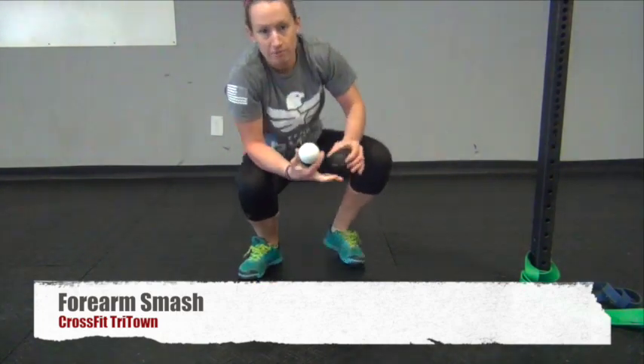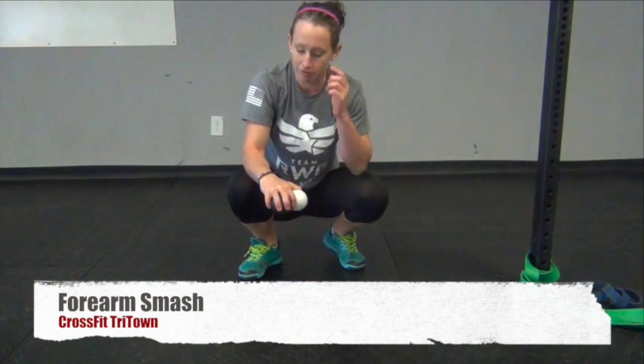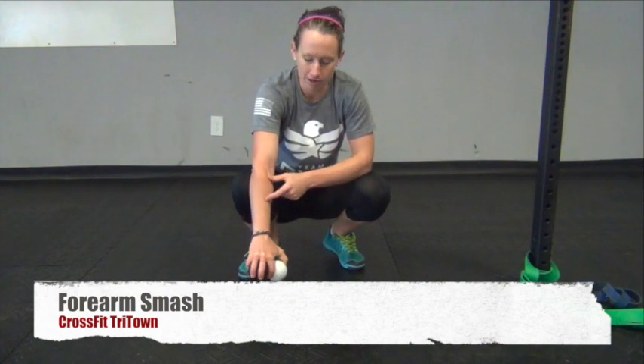Today we've got a mobilization for your forearm — for the muscular tissue in your forearm, or if you have a stiff wrist. A lot of the time you also have stiff muscles in your forearm.